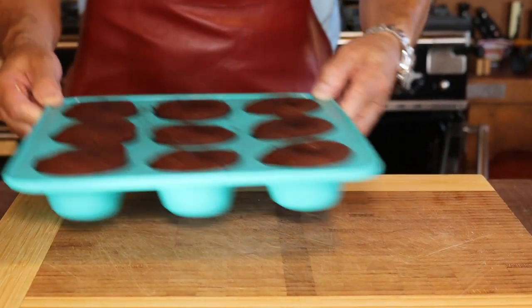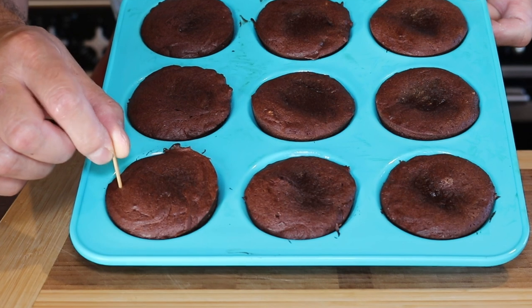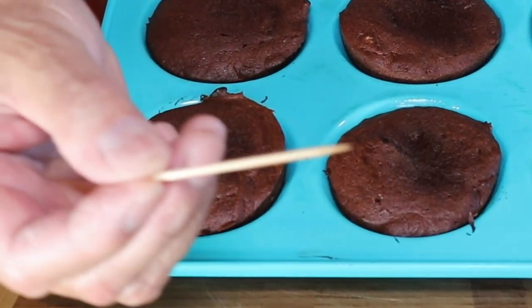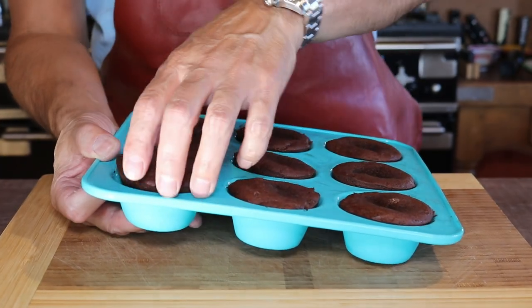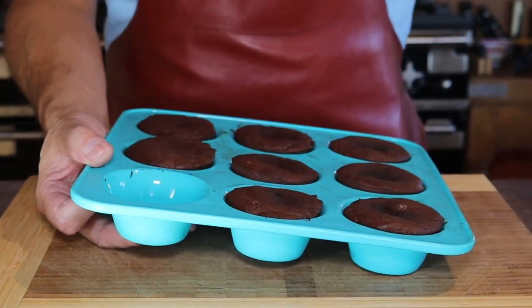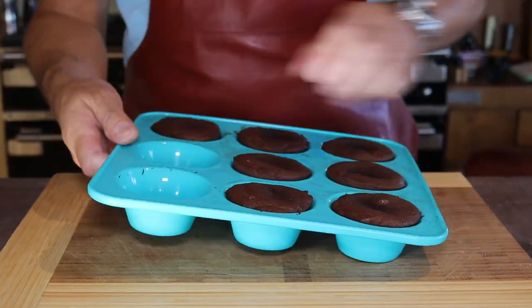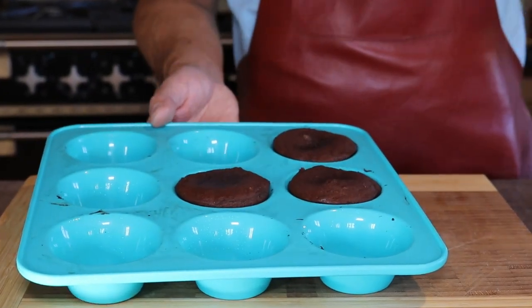10 to 12 minutes later the lovely muffins should be done. Test them by sticking a toothpick or cocktail stick inside — it should come out clean. Let the muffins cool for about 10 minutes so you can handle them and they're fully set. Really take your time unmoulding these; they can be quite delicate. Treat them as if they were your newborn babies.